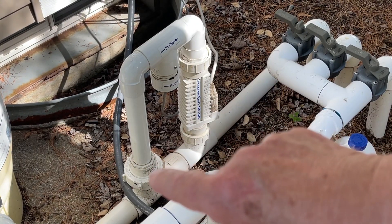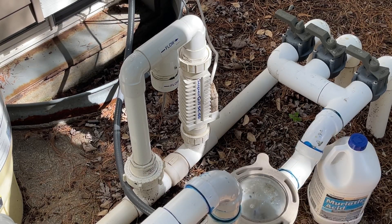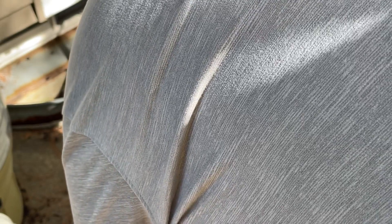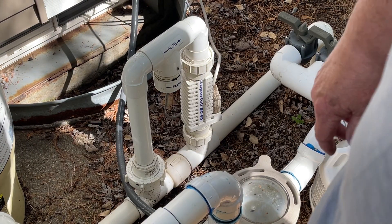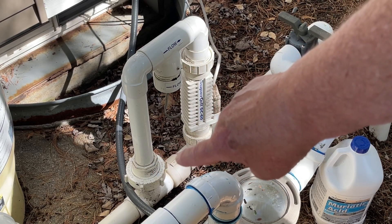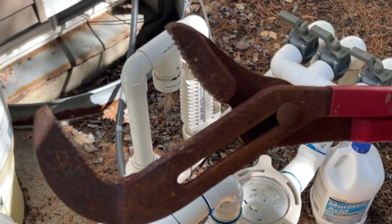The problem lies right there inside that union. The first thing I'm going to do is shut off the filter, and that'll put a stop to all this noise. To unloosen that union I'm pointing to, I have a really large pair of channel lock pliers.